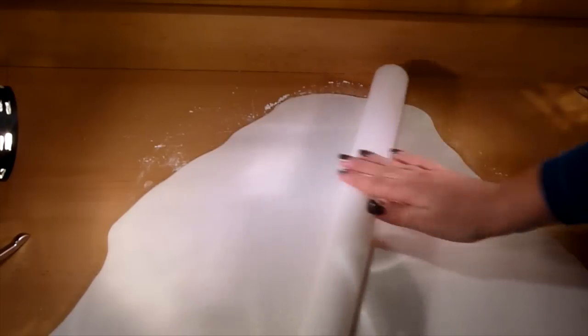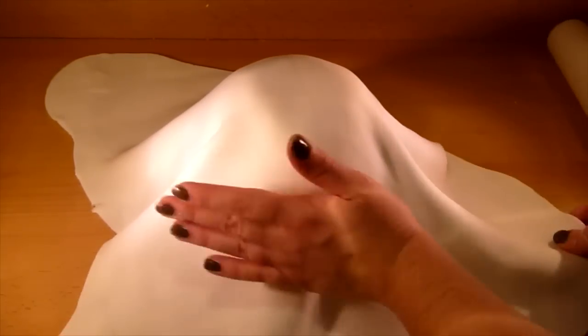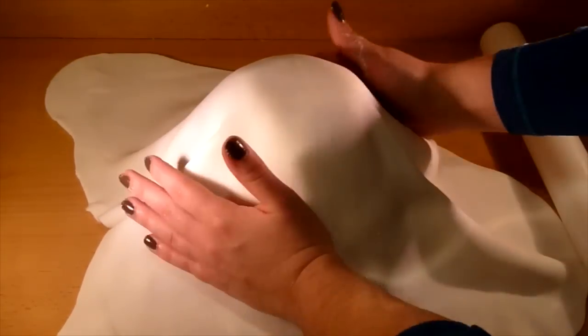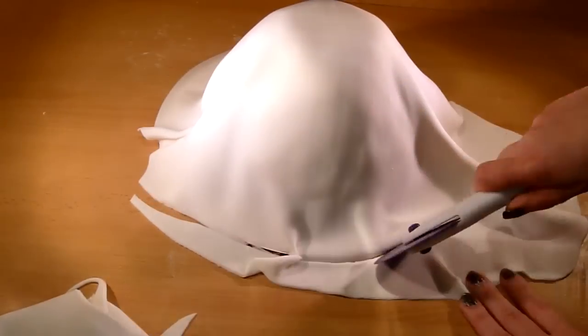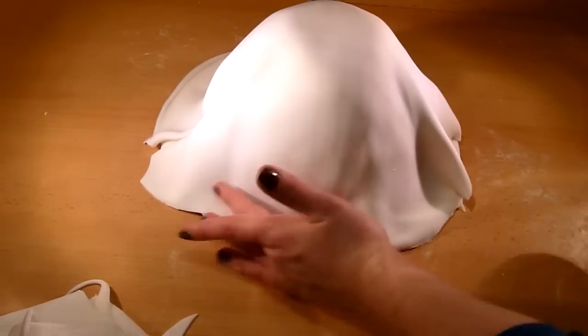Take white fondant and roll it out to about 1/4 inch thickness — you want to roll enough fondant to cover the cake. Then gently drape the fondant right on top. Don't worry if the fondant is not perfect. Trim off some unnecessary fondant around the cake, especially if it's not on the cake board. Leave some fondant around the cake and make it look drapey on the bottom — just work with it until you like how it looks.